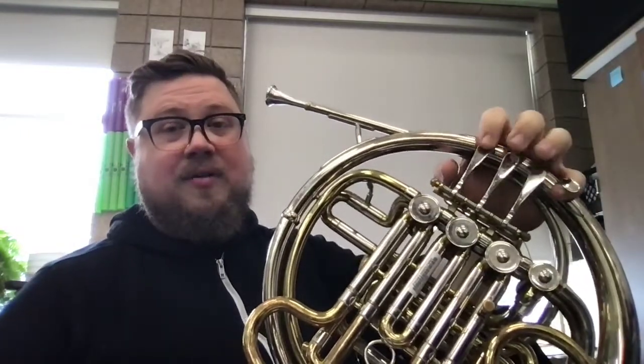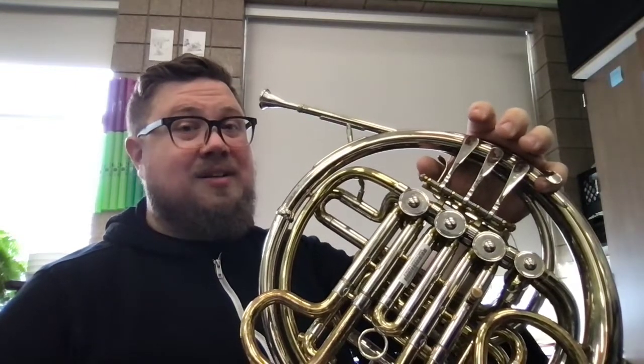Now let's put those two together. So we're going B-flat, A, G, F, G, G — G, G. Let's try it together.